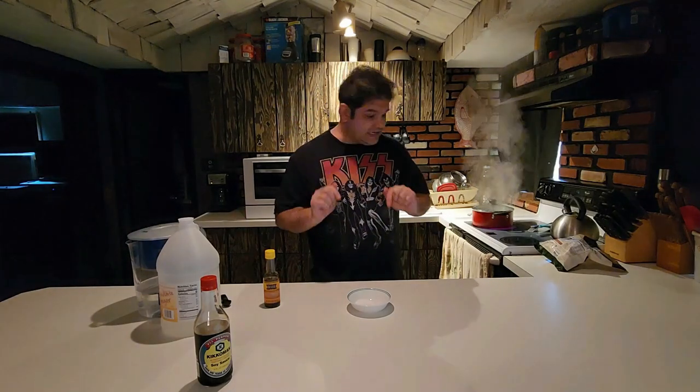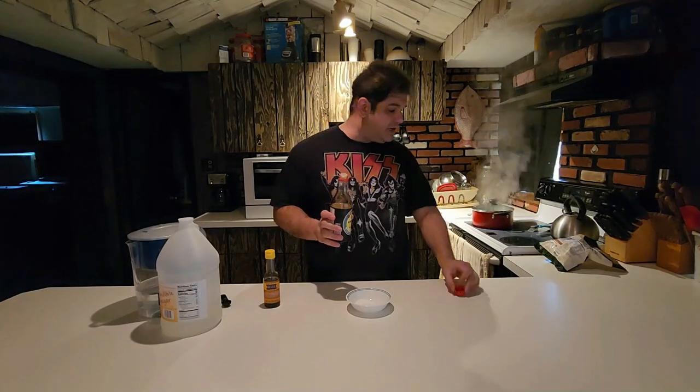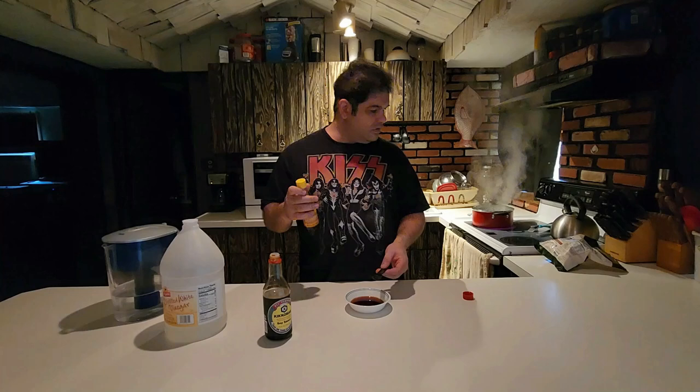I love this stuff — Imperial Dragon. Got about three minutes left, let's get this sauce going. Sugar's already in there. Got my soy sauce — four tablespoons, so eight of these. Two tablespoons of water. Tablespoon of vinegar. And one tablespoon sesame oil.